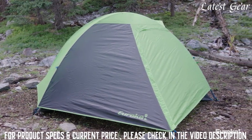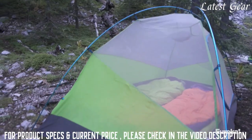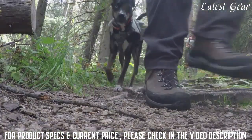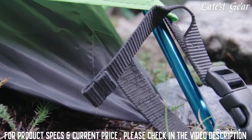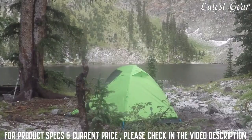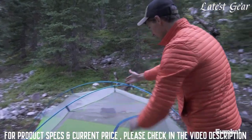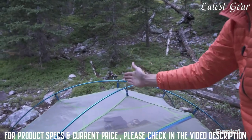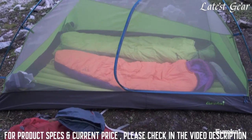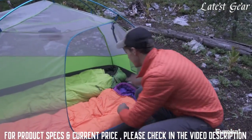The two-pole dome structure keeps things super simple with one large door at the front of the tent. It also maximizes headroom and elbow space so you and your hiking partner won't feel cramped after a long day on the trail. The tent and fly are color matched so the Summa is incredibly quick to set up. The Summa's asymmetric pole design means instead of crossing in the middle, it crosses toward the head of the tent, giving you more room there and making getting in and out of the door a lot easier.